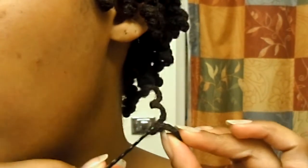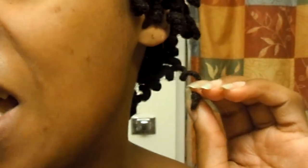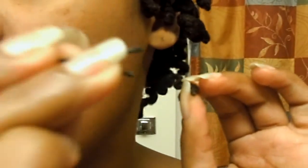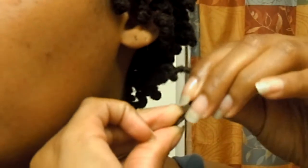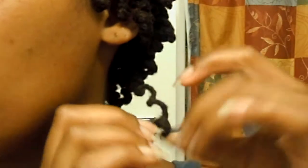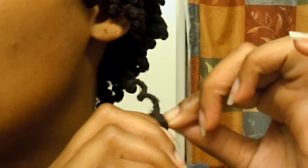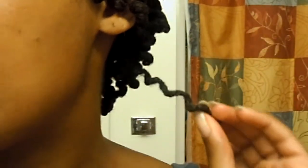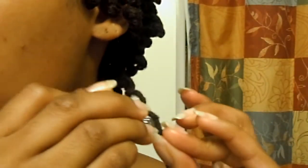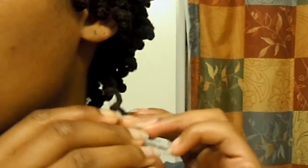I'm going to take the bobby pin and hook it to the very end. I'm going to split it open and insert my lock into it. The lock is in between the two sides of the bobby pin — what you want to do is capture it so it's held between the two sides of the bobby pin.